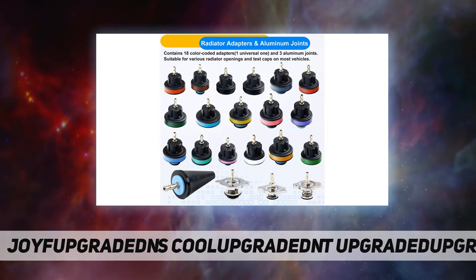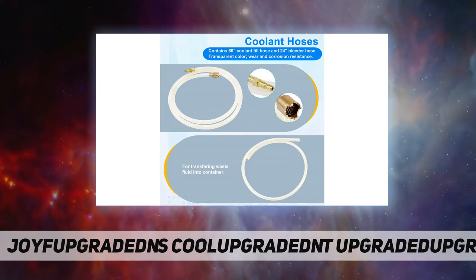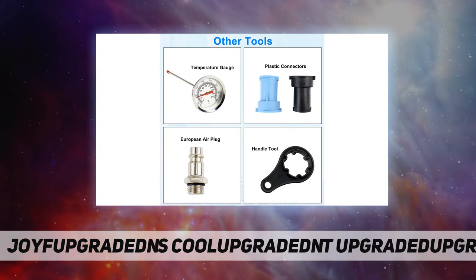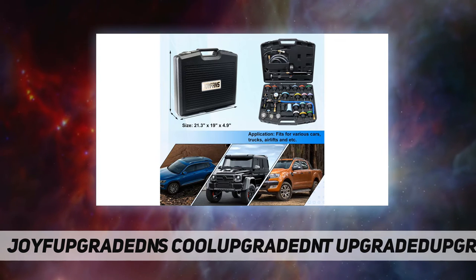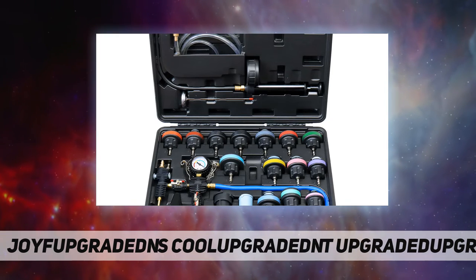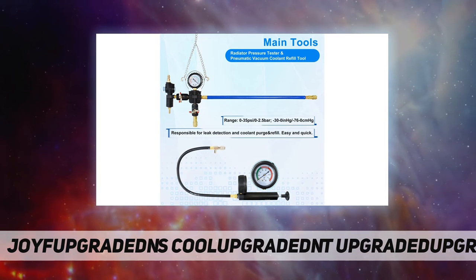The pneumatic vacuum coolant purge and refill tool gives efficient flush while feeding the system with fresh coolant under vacuum. This quick and clean technique allows no trapped air to remain. Features quick coupling design with a working range of -60 to 50 cmHg. Operates with specific adapters and a universal adapter, fitting almost all vehicle models — one person operable.